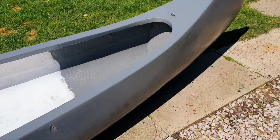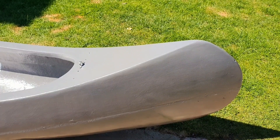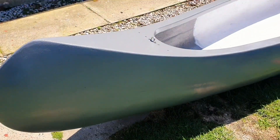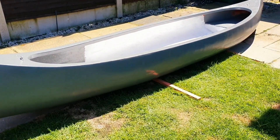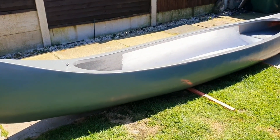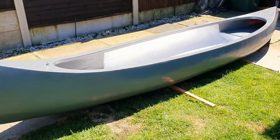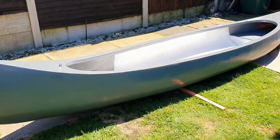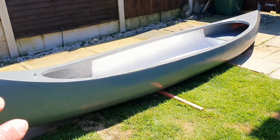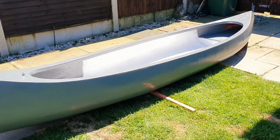I've got a shark mouth design — like they did in Vietnam — coming, and that'll look great once it's applied. I'm also going to put some rubber foam on it. I think it looks fantastic so far. The main thing was to get the hole done and the majority of the painting done, because it needs at least two days to harden off solid. Later tonight I'll tip the boat up so when the rain comes it should be fine.